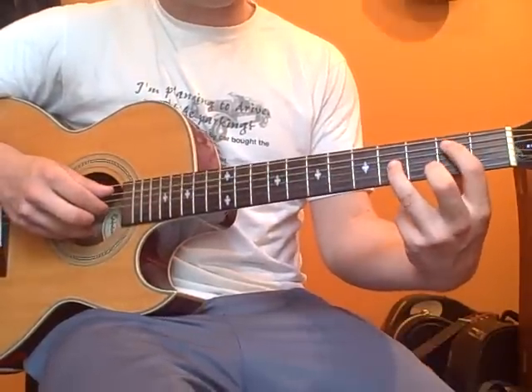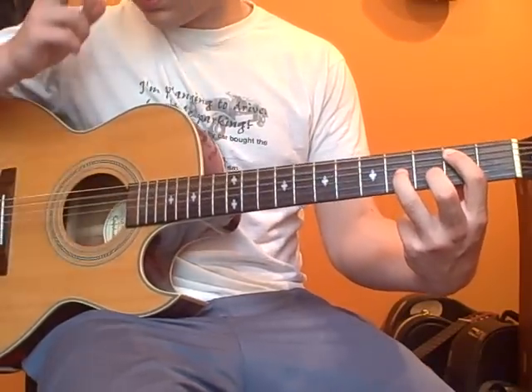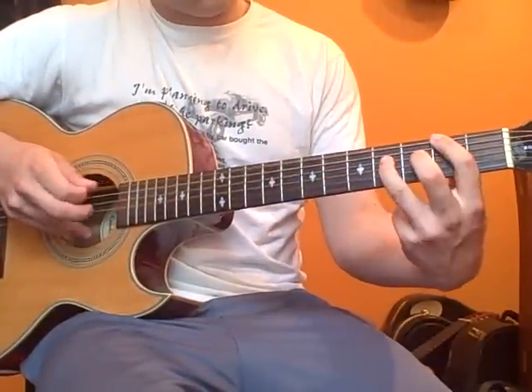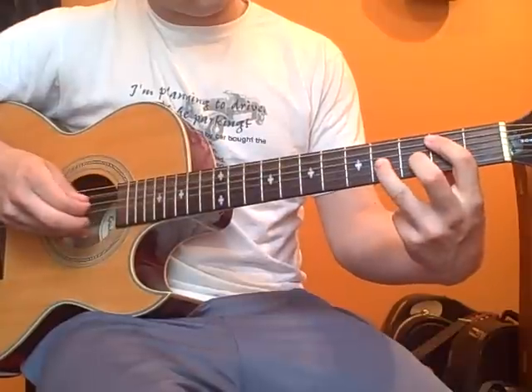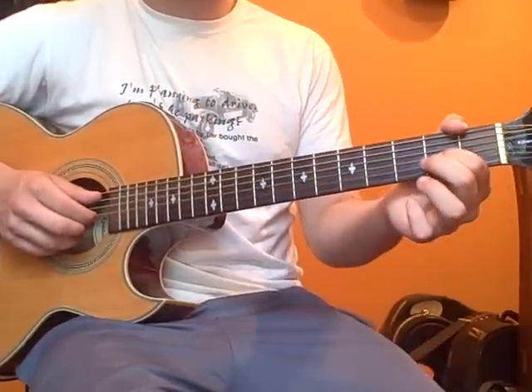Your next chord is second fret A string and third fret G string. And you're going to pull off from the second fret to open again.